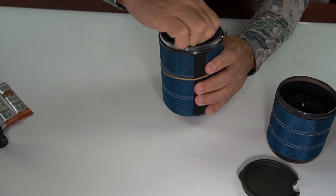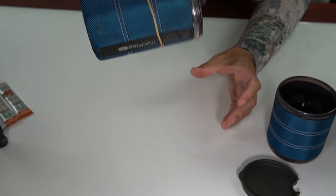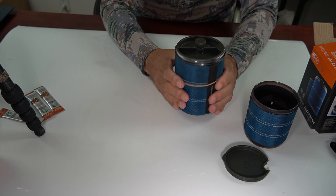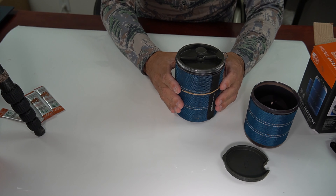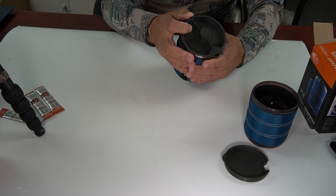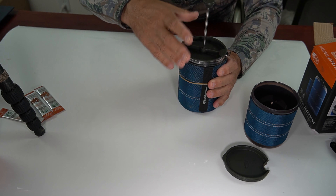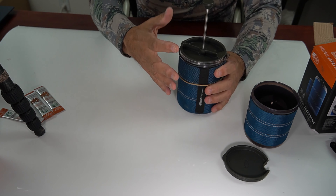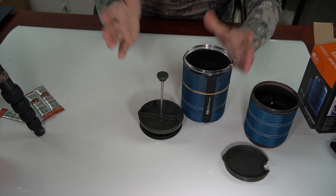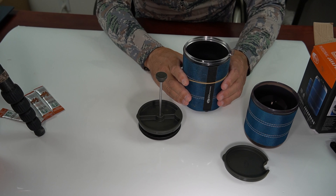Rotate the arrow on the top of the cup until it points to the spout, and now we're ready to pour. This little brew cup will make two eight-ounce servings of hot coffee. To remove the lid, always pull the plunger up first because it removes the suction and the gap, and you can take off the lid. When you're done, you can rinse it out and get rid of your coffee grounds.